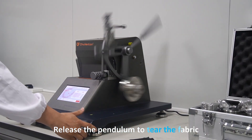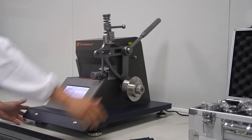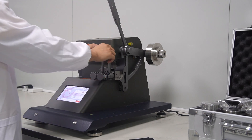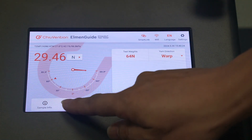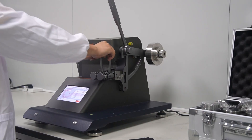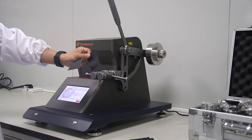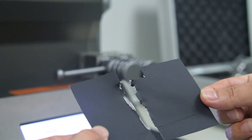We release the pendulum to tear the fabric. Once it's done, we catch the pendulum on its return swing to avoid disturbing the pointer. We then read the result from the scale or digital display. It's important to check that the tear happened in the central area of the specimen. If it didn't, we discard that result.